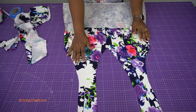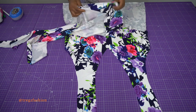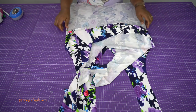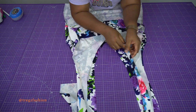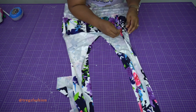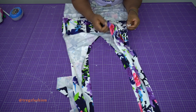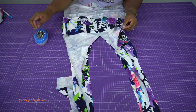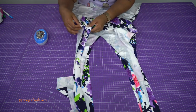Now place the main body of your top and attach the facing to it. Place the facing on top of the main halter neck top with the right side of the fabric facing the right side of the fabric. Make sure you match the side seam of your halter neck with the side seam of your facing. Use your pins to hold them together in place, and do exactly the same thing for the other side.